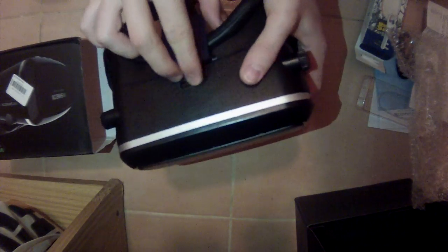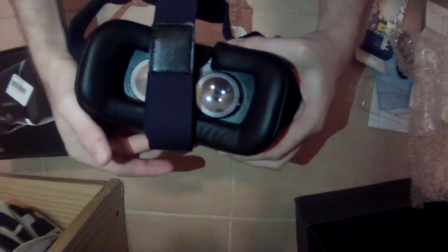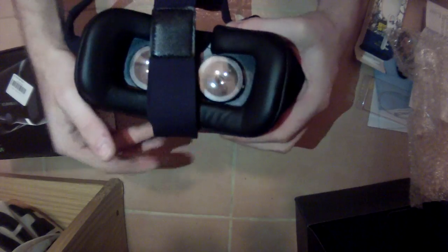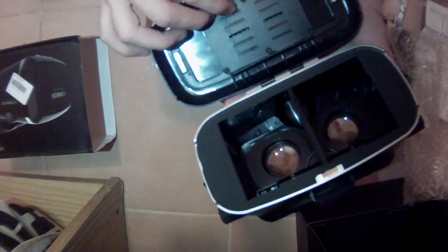Looking good. There's a dial here for changing the focal length, and another one for changing the lenses. The back strap is fake leather and it's stretchy, which looks very comfortable. You can also adjust the size of the headband easily.